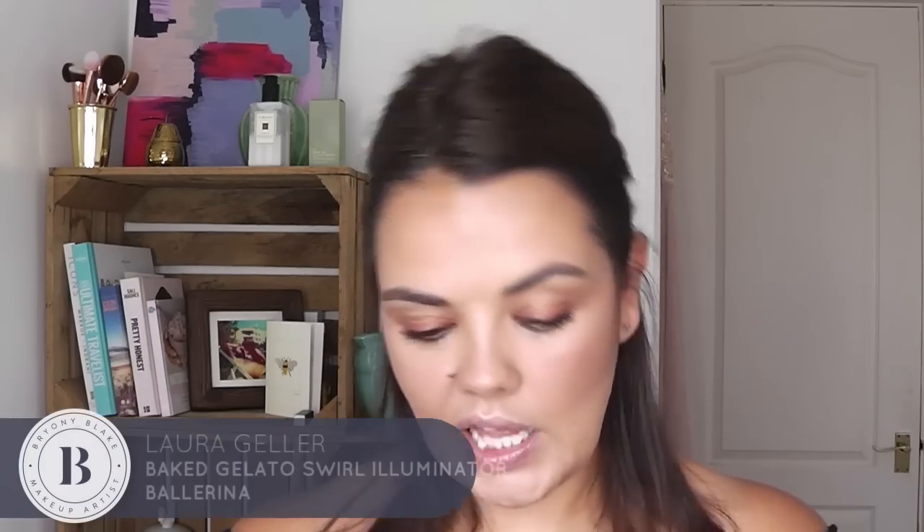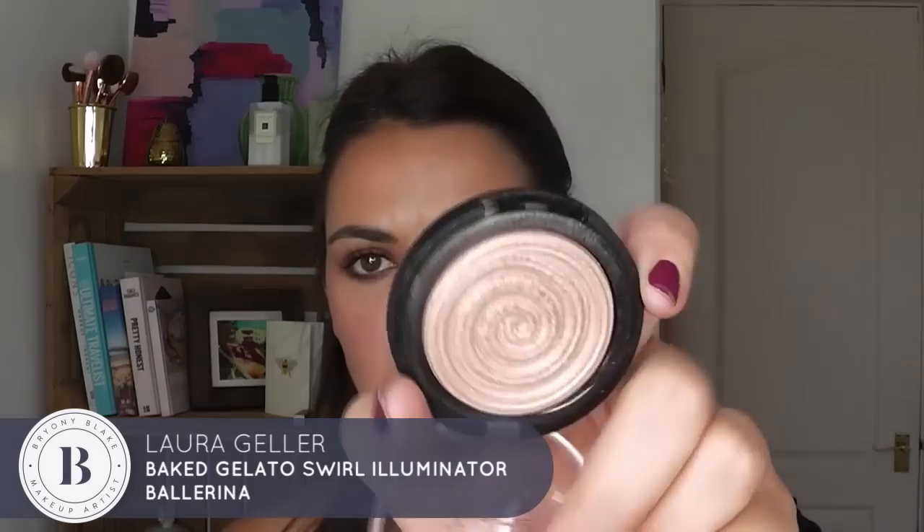And then for a little extra glow — why not indeed — I am going for the Laura Geller Baked Gelato Illuminator in Ballerina. I am obsessed with her highlighters; I think they're amazing. I'm going to go in with a Real Techniques B02 brush. Oh, look at the glow!